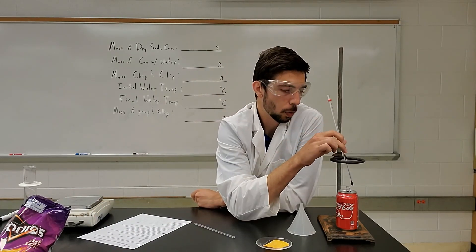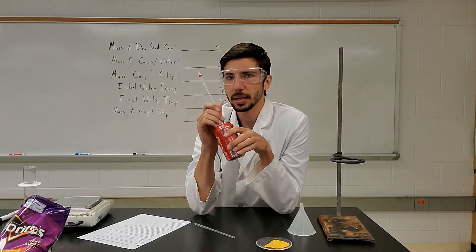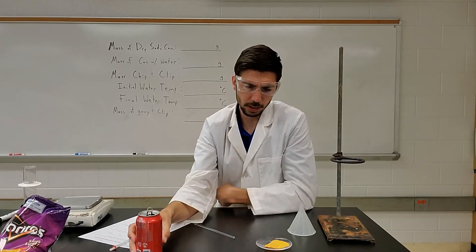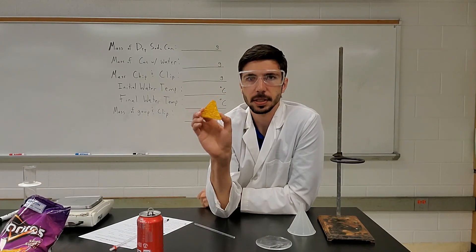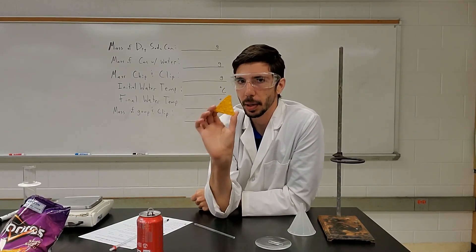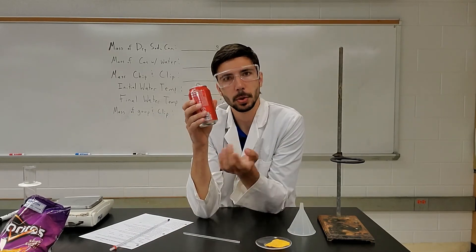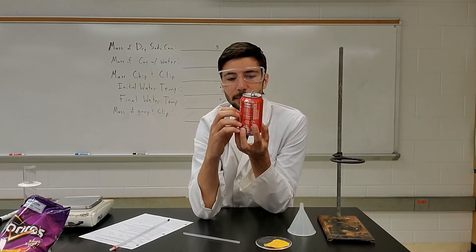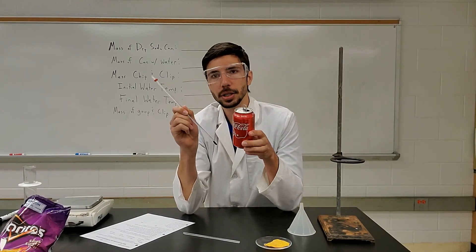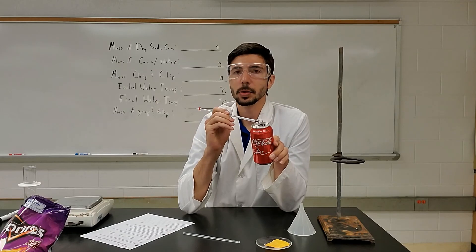Then you're ready to do your experiment after you take the temperature of your water. You've got your can with your water — take the temperature, and that's going to be your initial temperature. Remember, the whole point of calorimetry experiments is to determine exactly how much energy this substance has. We're going to ignite the chip, releasing the energy stored in those molecular bonds, and that energy is hopefully going to transfer to the water inside the can. We'll measure exactly how much energy was transferred using our thermometer.